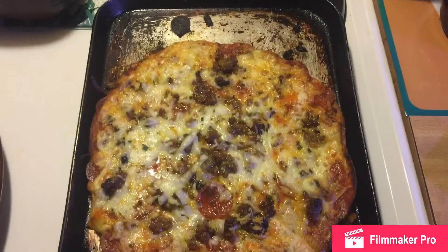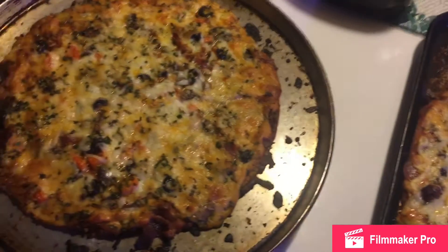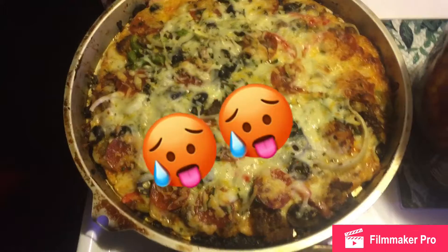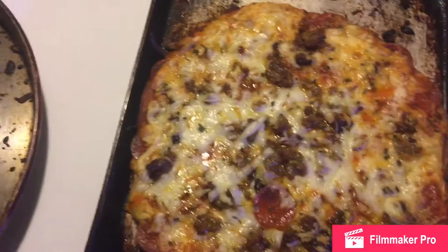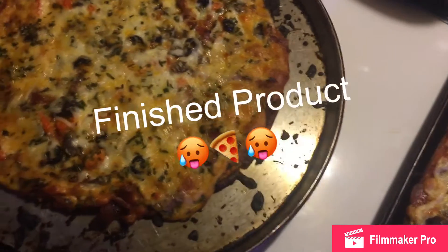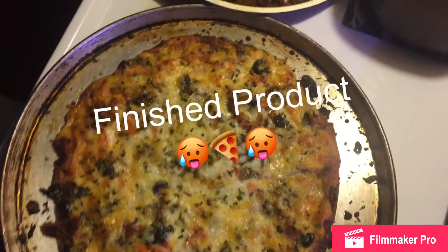I'm back, you guys, with my three classic personal pizzas. On the first one I made the ultimate bacon double cheese pizza with mushrooms, tomatoes, and black olives. My second pizza was a three-meat supreme pizza with pepperoni, sausage, and bacon. My third pizza was a sausage and pepperoni double cheese pizza. This is my finished product — please go subscribe to my channel and like my recent videos. Thanks and peace out, y'all!